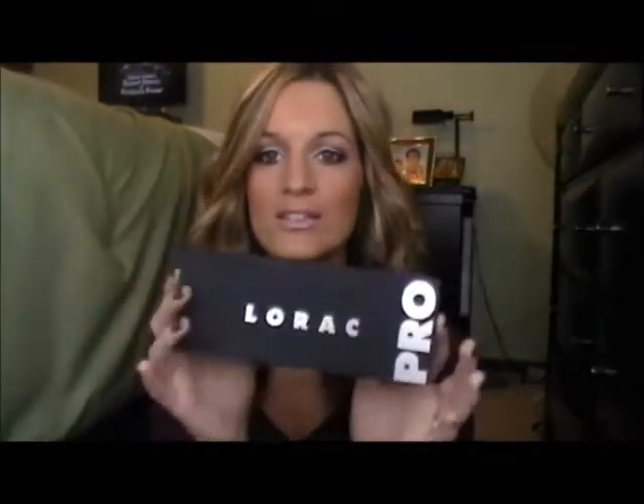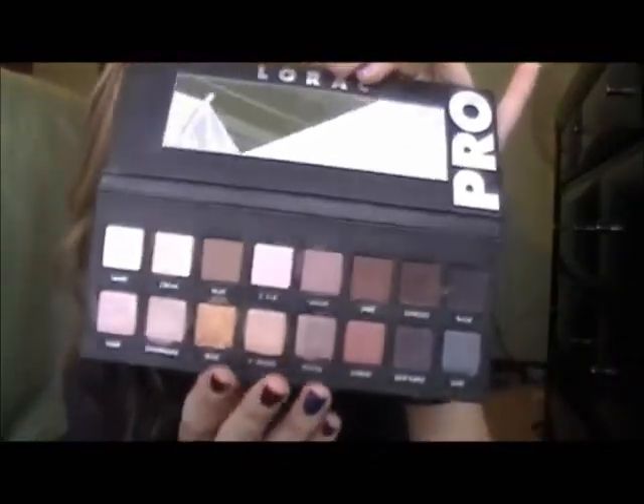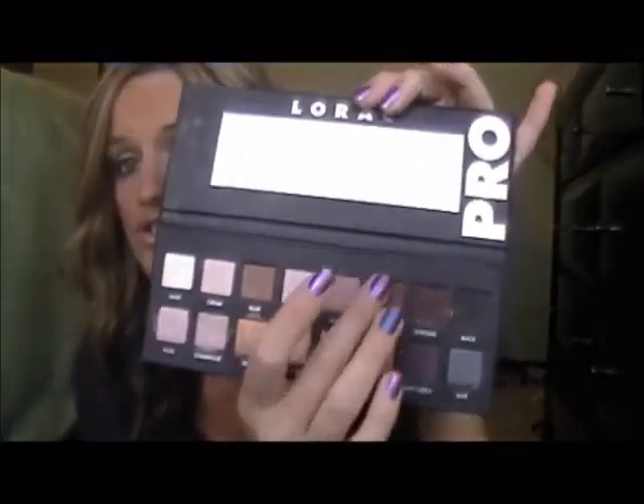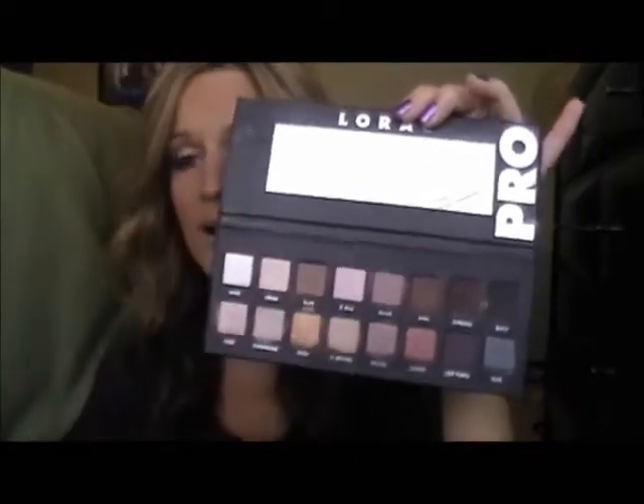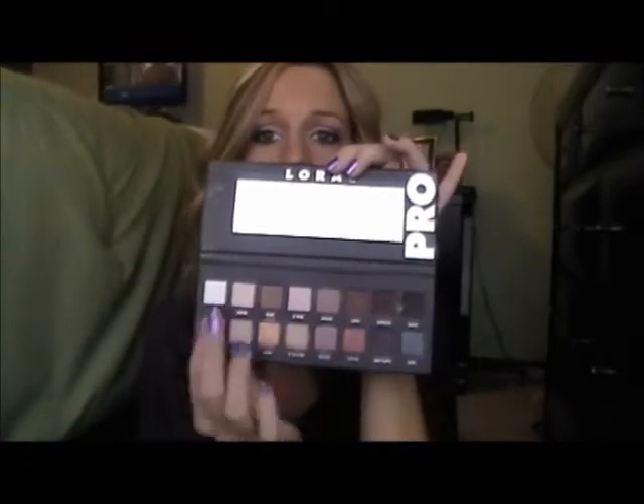So I just did my eyes in this one, and my cheeks, and my lips, but that's it. I'm using this Lorac Pro Palette and I'm really loving it. These shadows are gorgeous — they're velvety feeling and super pigmented. Just amazing colors. You can do daytime eye looks on one side and a smokey eye on the other. They're just so pretty.